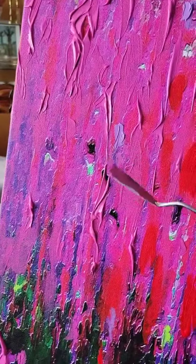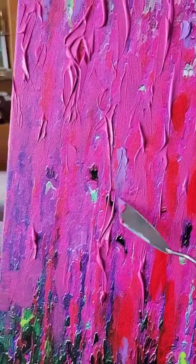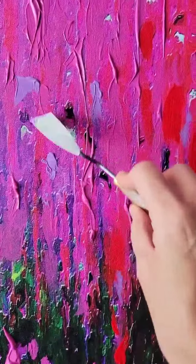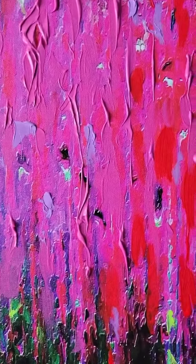And palette knives — I have a lot of different size palette knives. I love the effect and the creativity that comes about when you're working with the palette knife.